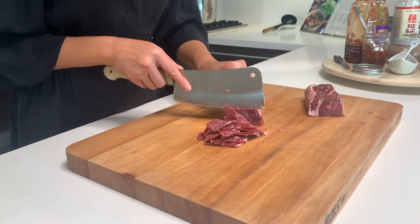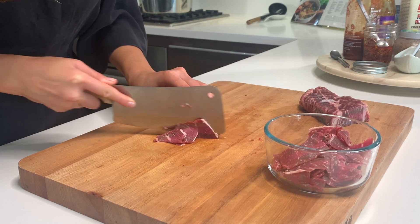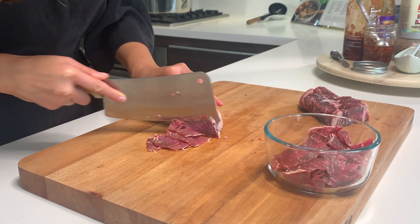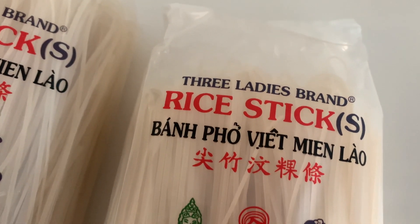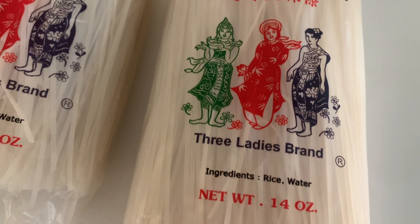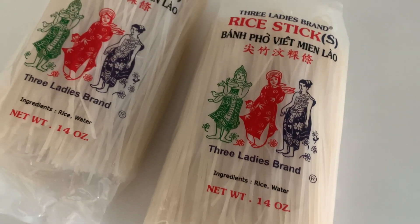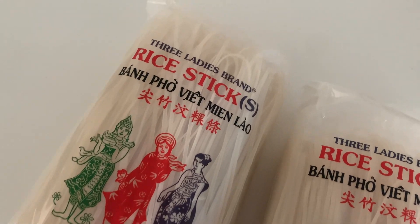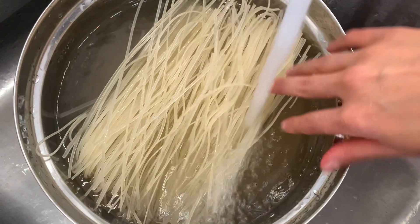Thinly slice the sirloin. I find that placing this in the freezer for about 45 minutes to an hour helps to firm it up so that you can easily slice. I'm using dried rice stick noodles by Three Ladies, per James' recommendation. Of course, if you have fresh rice noodles available to you, you can use those as well. If you are using dried rice noodles, make sure that you follow the instructions on the back. The Three Ladies ones required an hour of soaking time, and I barely got them soaked before the broth was done.